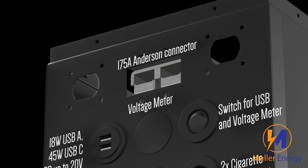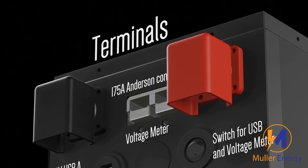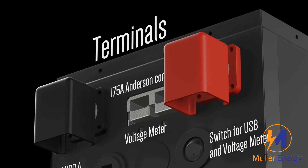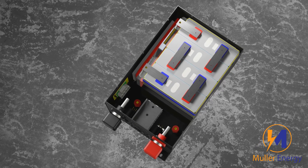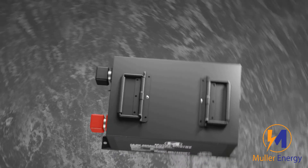In the top row, we have a 175 Anderson and our terminals. On top of the case, we have two handles for easy carrying.